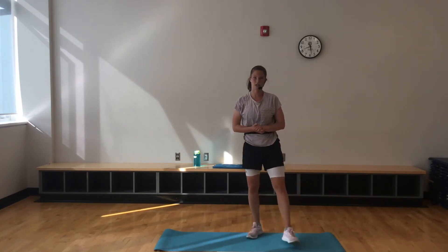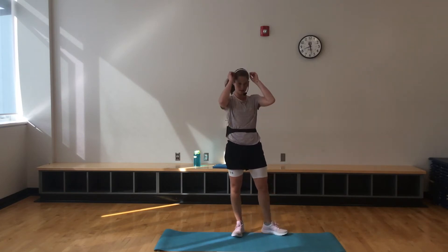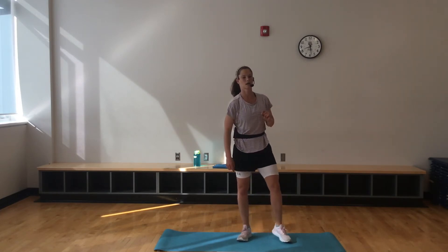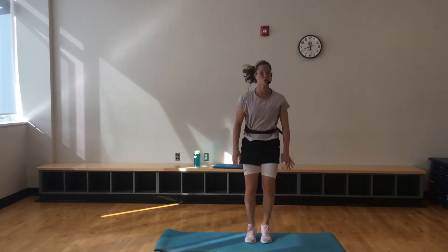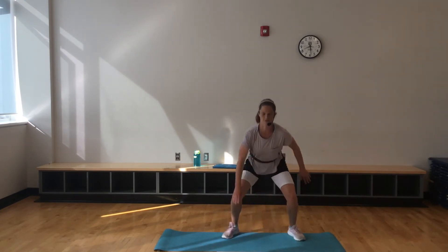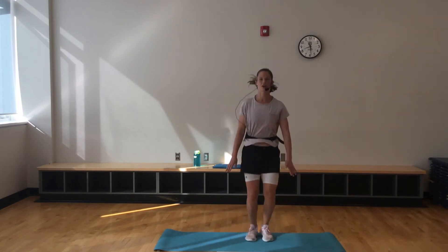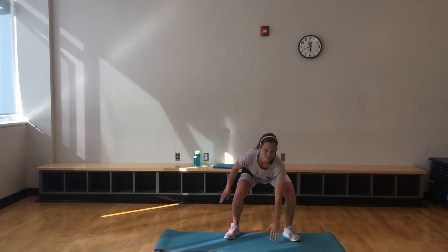That's the 30-second round. Now we move on to 40 seconds. Remember the top of our pyramid is 50. Starting with those jump squats or squats. That option is yours — maybe you start off with jump squats, then move on to squats. Whatever you're feeling today.